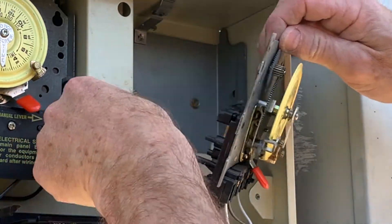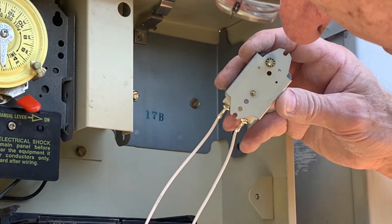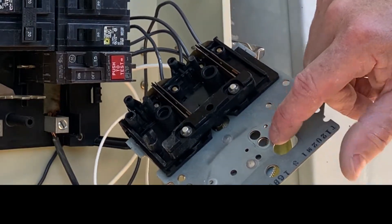Both wires are hooked back on. Now we're ready to put the motor back in. The low gear goes right here in the hole.